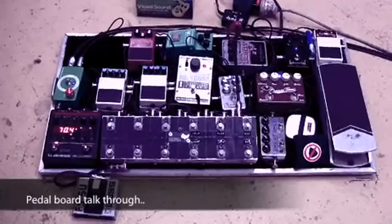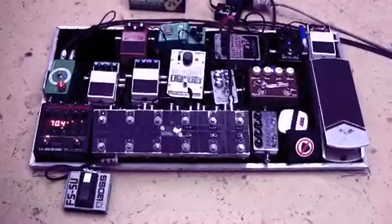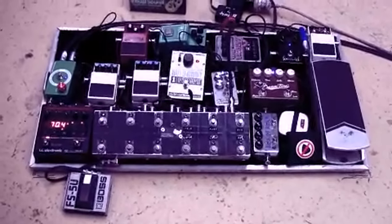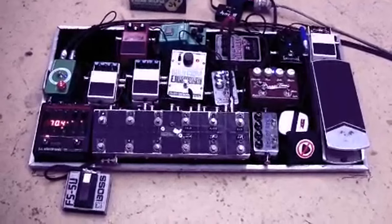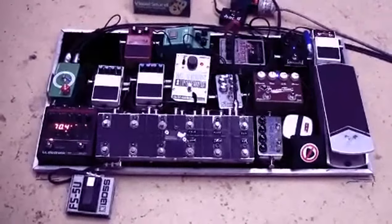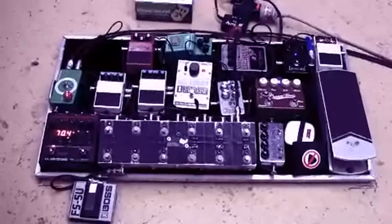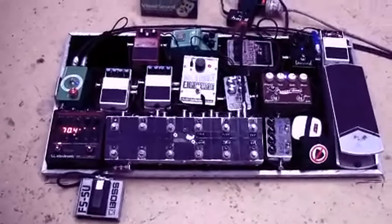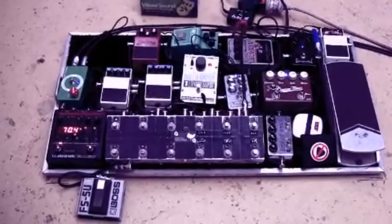This is my pedal board as of the 11th of October 2010. I've recently just been rearranging mainly my overdrives, just trying different things. Every overdrive responds differently depending on how much signal you're running into it, what pedal you're running into it, and where it is in the chain. I just like to try different things every now and again.